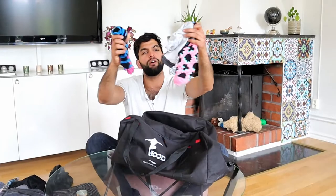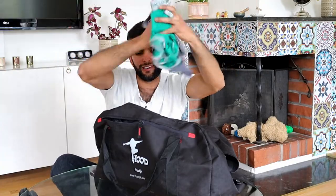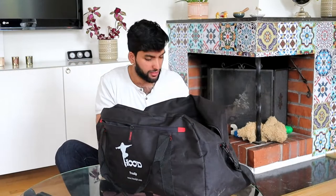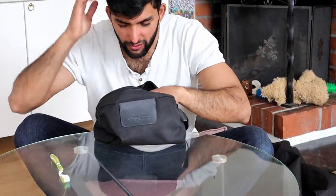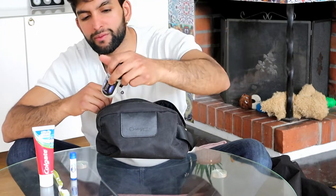This bag is gonna be my clothes and snacks bag. I have no idea how long we're gonna be there, but I'm gonna take four pairs of socks, underwear, sweatpants, shorts, three shirts, and a hoodie. I also have a little toiletry bag — I have a toothbrush, toothpaste, and lip balm.